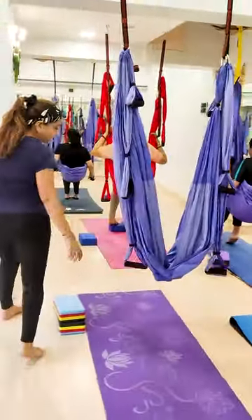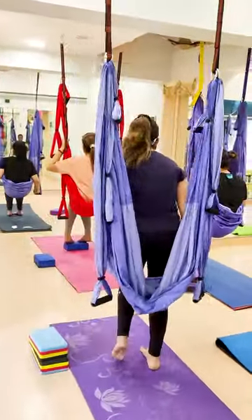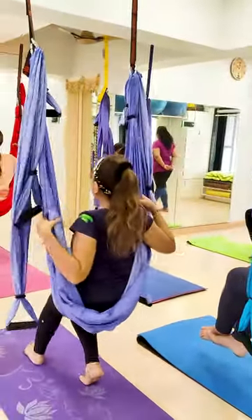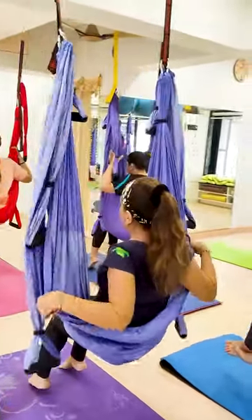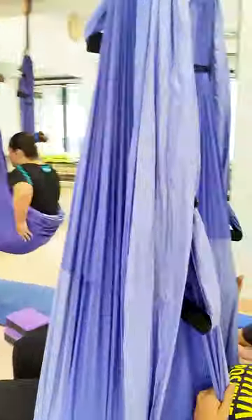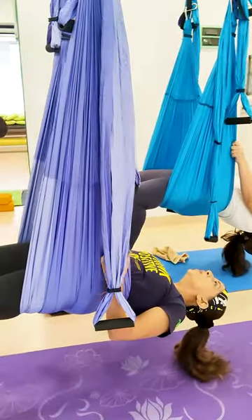First, we have to lie down, we have to sit in the hammock and after that, slowly grip your back first with the hammock and slowly lie down, and slowly go down.